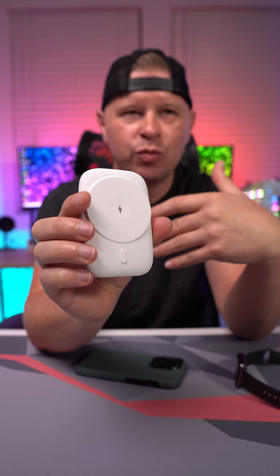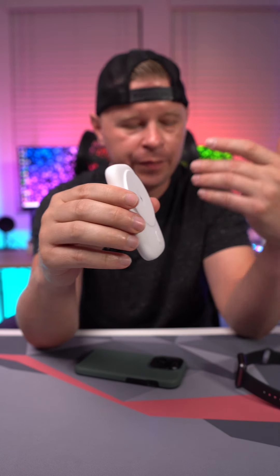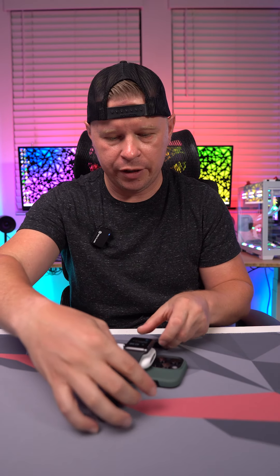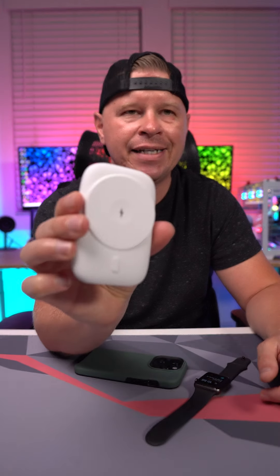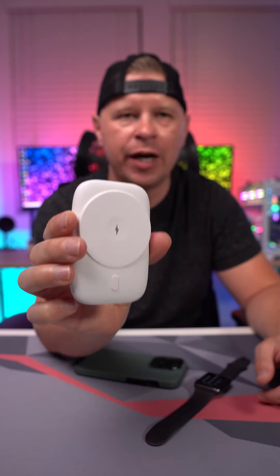If you're on the road and you need something to charge up all your devices, this is going to be it. You just snap it onto the back of your phone, and if you want to charge your Apple Watch you simply put it on there and you're good to go. So if you are looking for a MagSafe charger, this is one that I would definitely recommend.